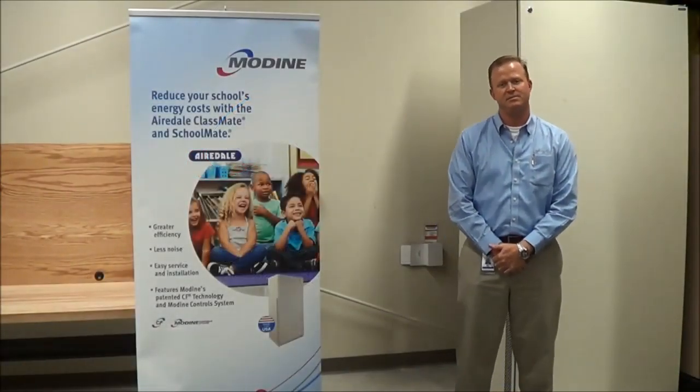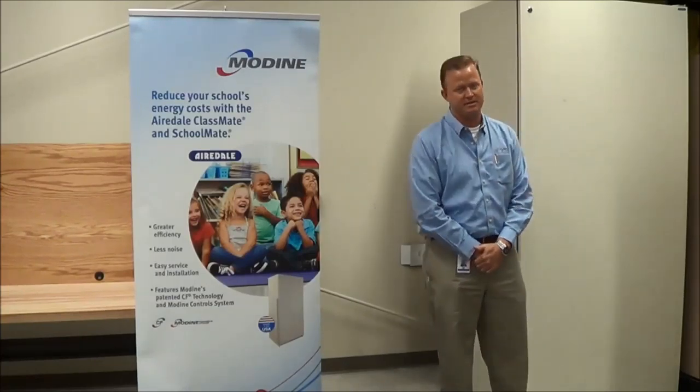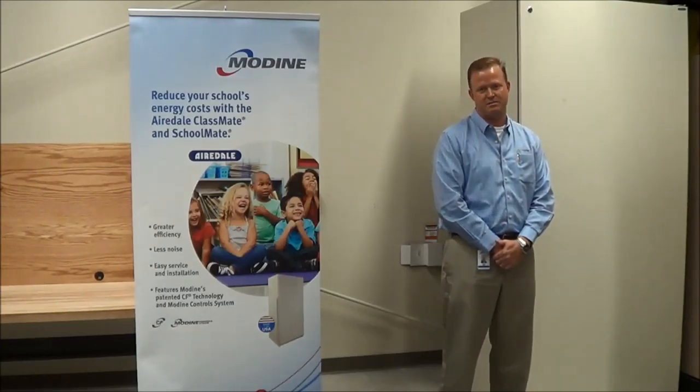Hi, I'm Jason Gillis, Regional Sales Manager with Modi Manufacturing. I'm standing in front of our classmate heat pumps. Today I'm going to show you how to use the handheld controller to change the set point.